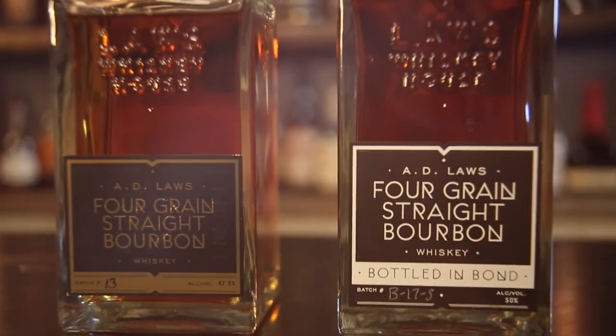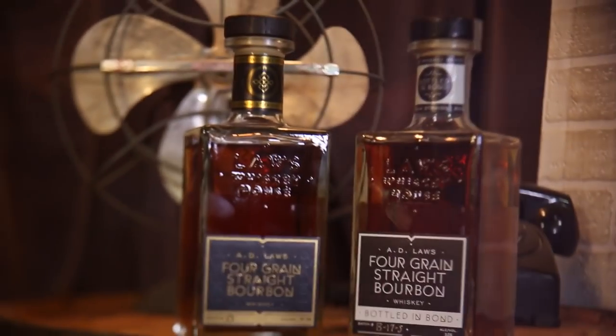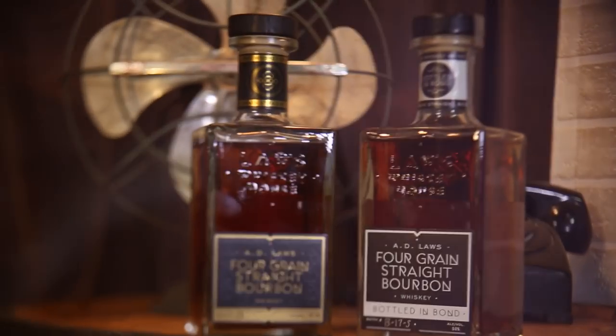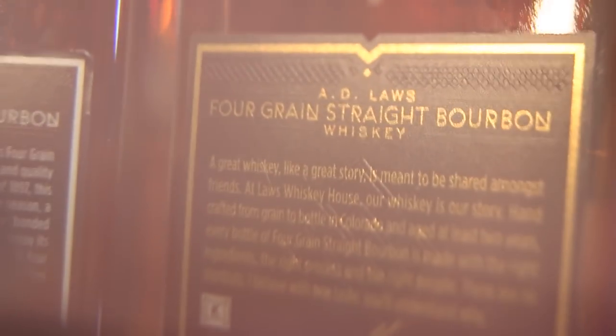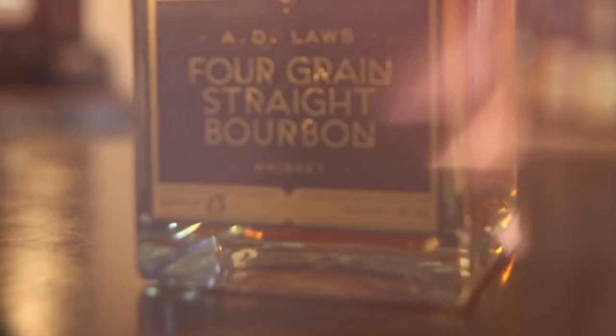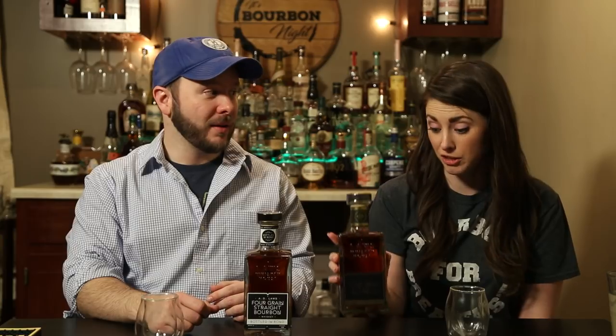Laws Whiskey House is in Denver, Colorado. Both are four-grain bourbons, with the wheat, rye, and barley all listed as Colorado grains — raised there in Colorado. The mash bill is 60% corn, 20% wheat, 10% barley, and 10% rye. Really quality, solid bottle — hefty but I like it.